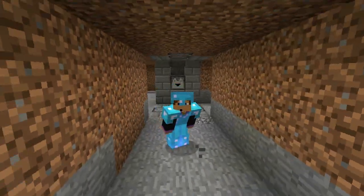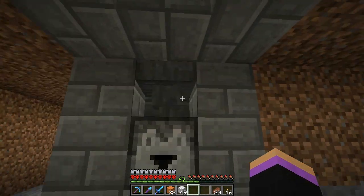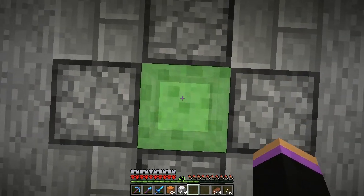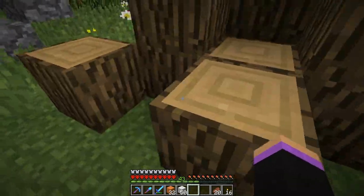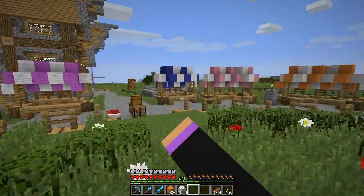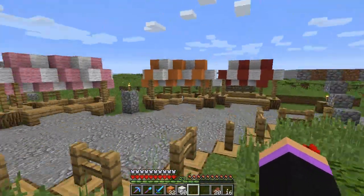Hey guys, Brenny here and welcome to a Hardcore. We are below our epic tree because I had something epic to show you and I didn't want to ruin it right at the start. I was doing a live stream today and I finished our market area — at least the little top parts — which I am incredibly in love with.